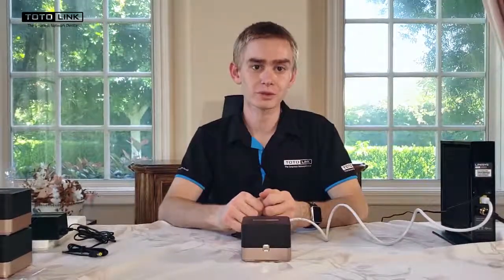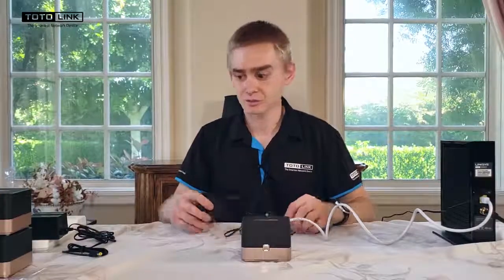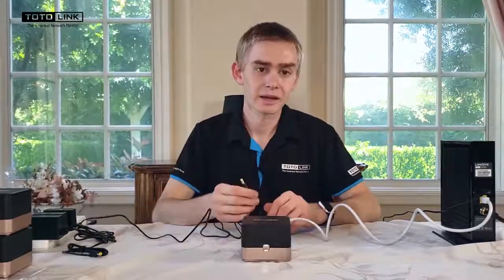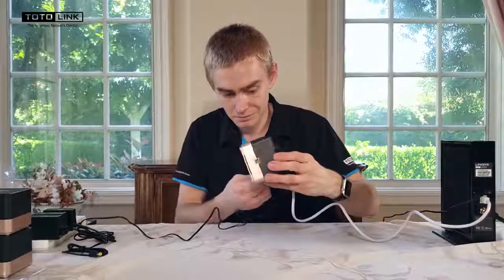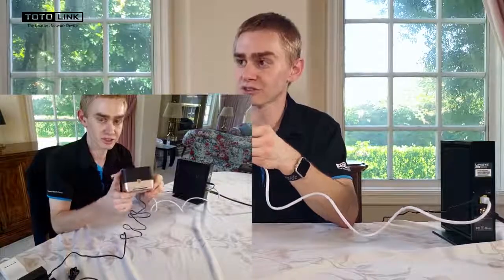When your modem is fully booted, take one of the AC power adapters, plug it in and insert it into the T10. You will then wait for the status LED to change from solid green to blinking green.